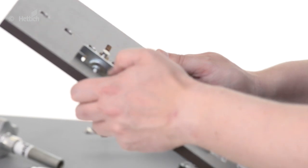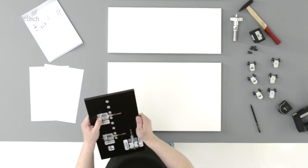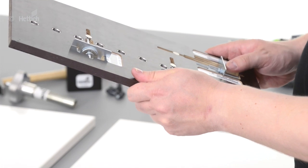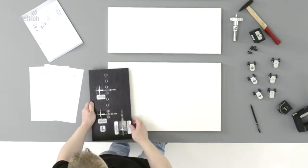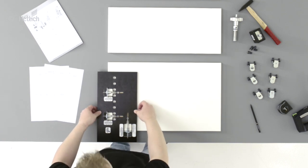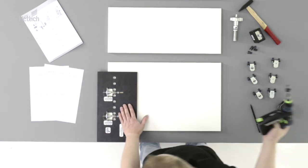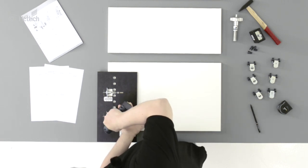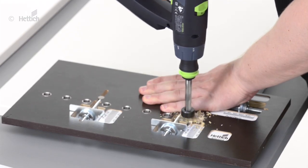First set the A measurement of 36 mm for the sideway position. The lower stop must be set to the B measurement for the bottom drawer. According to planning, this is a 60 mm overlay. The drilling jig is already set for use. Place it on the rear of the front panel with stops to the lower and side edges.